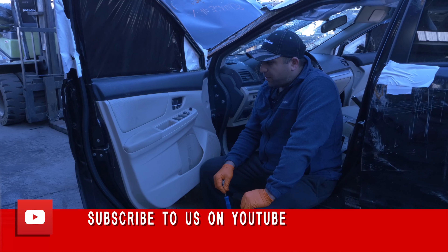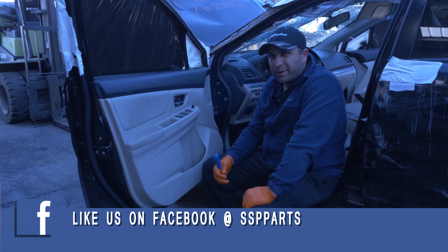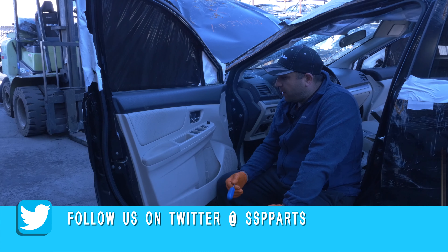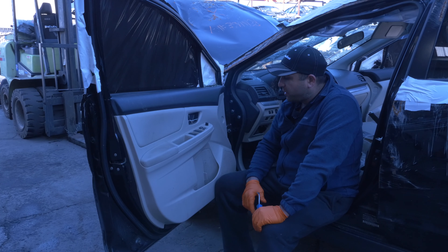Hey guys, today we are working on a 2013 Crosstrek. I believe 13 all the way to 18 should be the same. We're going to show you guys how to take the power window switch out.